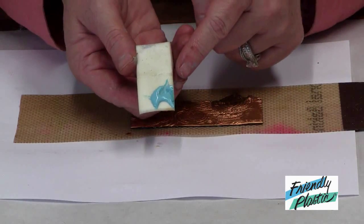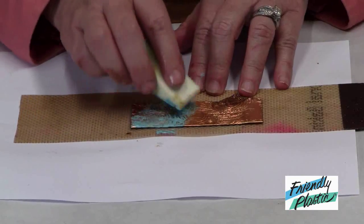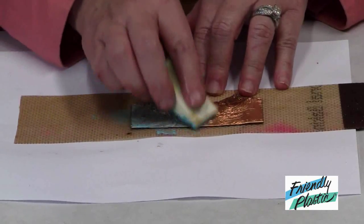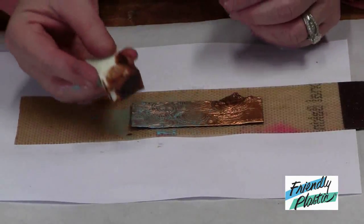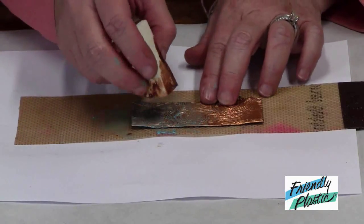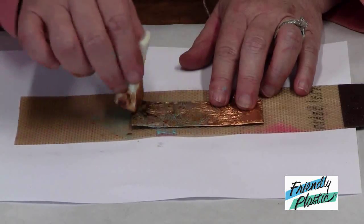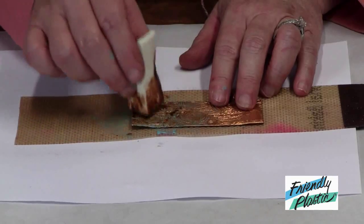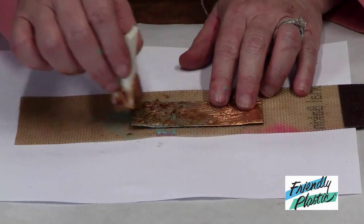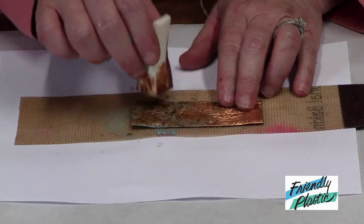I have some patina-colored acrylic paint and I'm just going to dab it over the top in random areas. I have some antiquing gel on my sponge, so I'm just going to rub that over — this will lift off some of the patina but allow some of the patina to stay in the grooves.